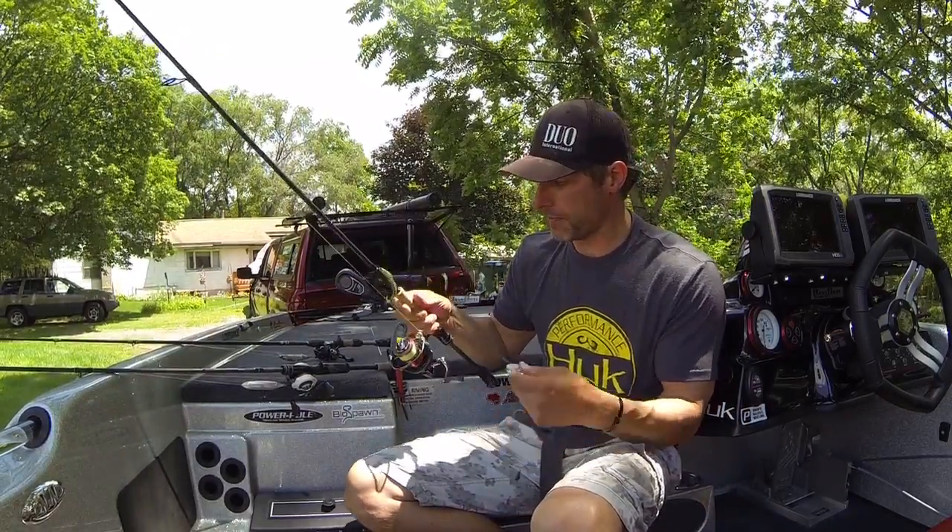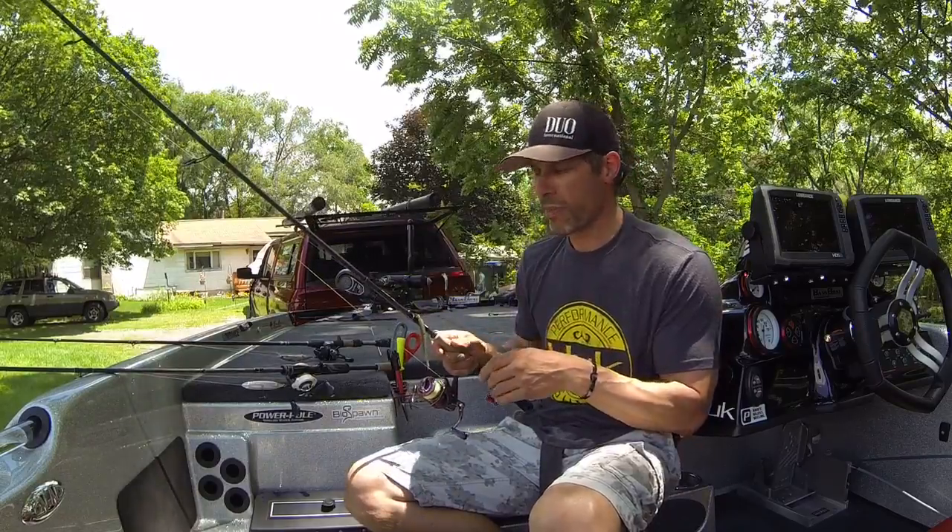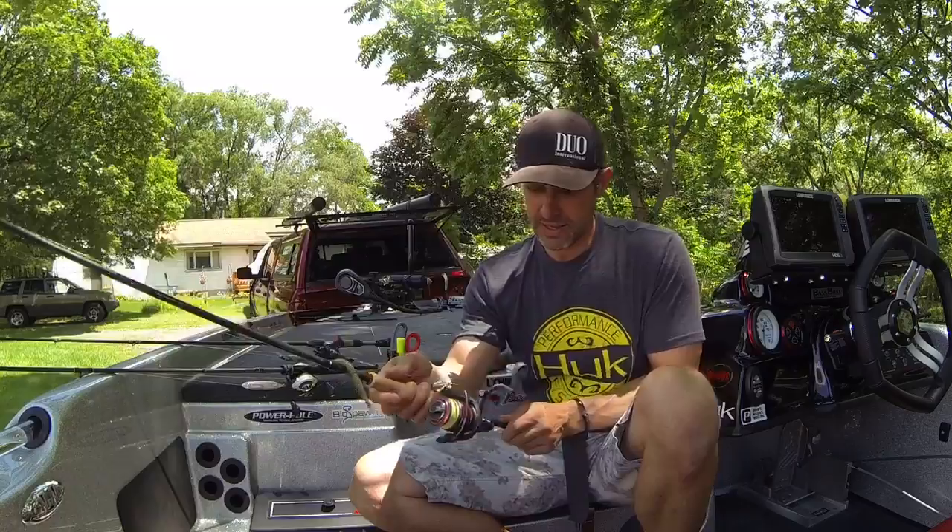Let me show you a few of the rods that I used at Bass Northern Open this past weekend. For drop shotting, I was using a Fate Black 7 foot 1 medium light action.